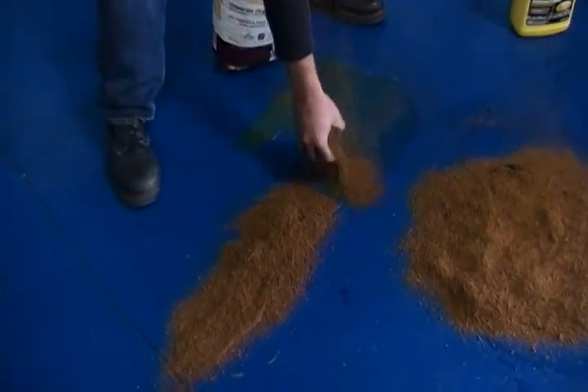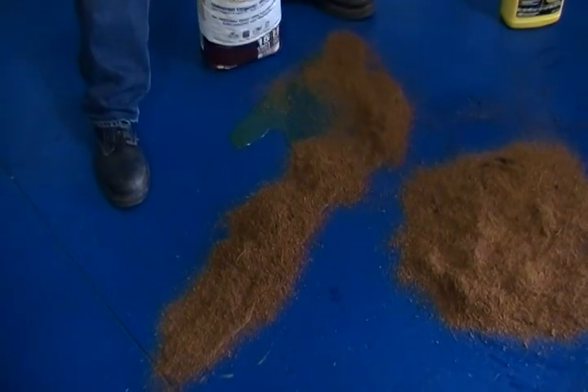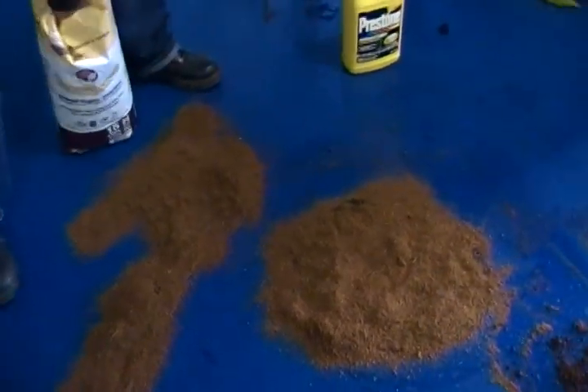The antifreeze is starting to run on us, so I'll get a start on that product. We'll throw this down here on it, and then we'll go back to the oil to show you the cleanup.